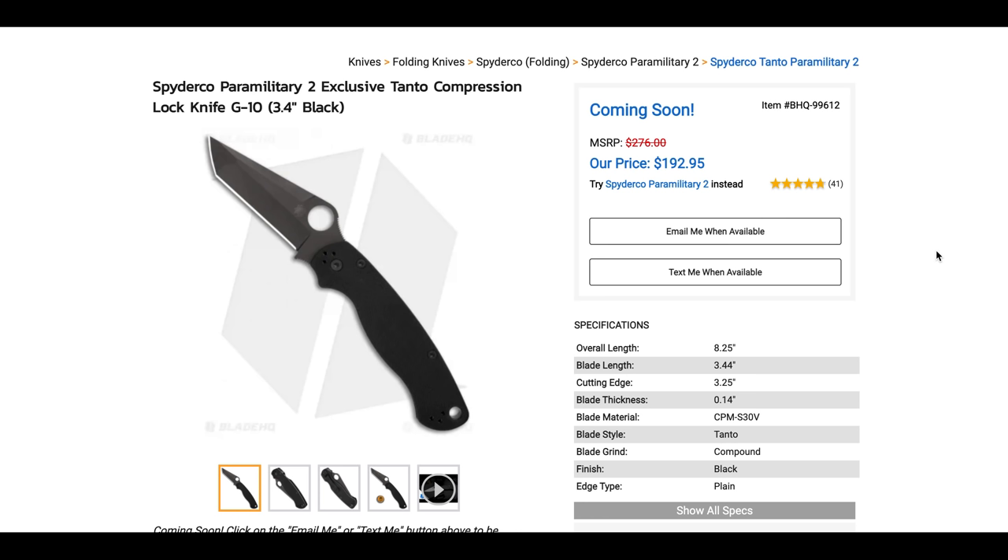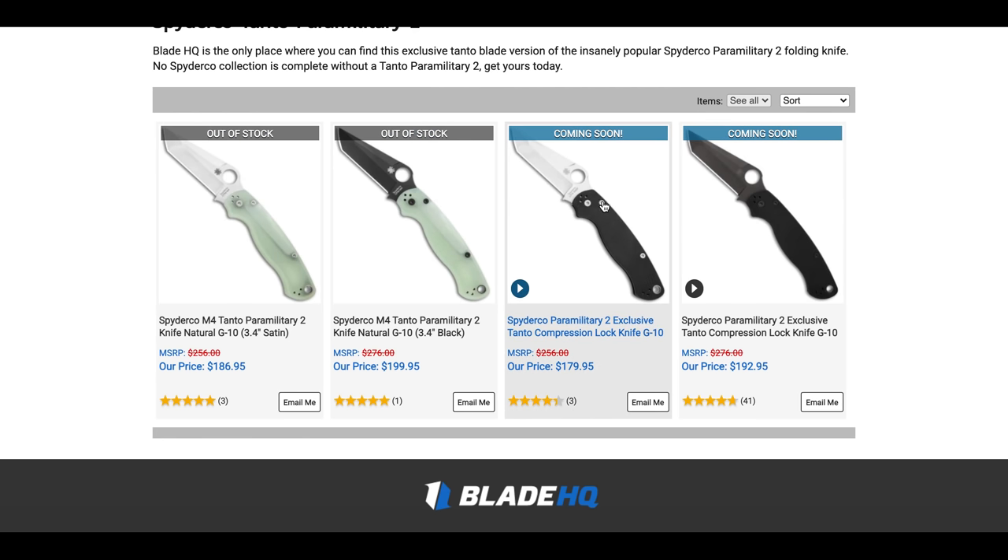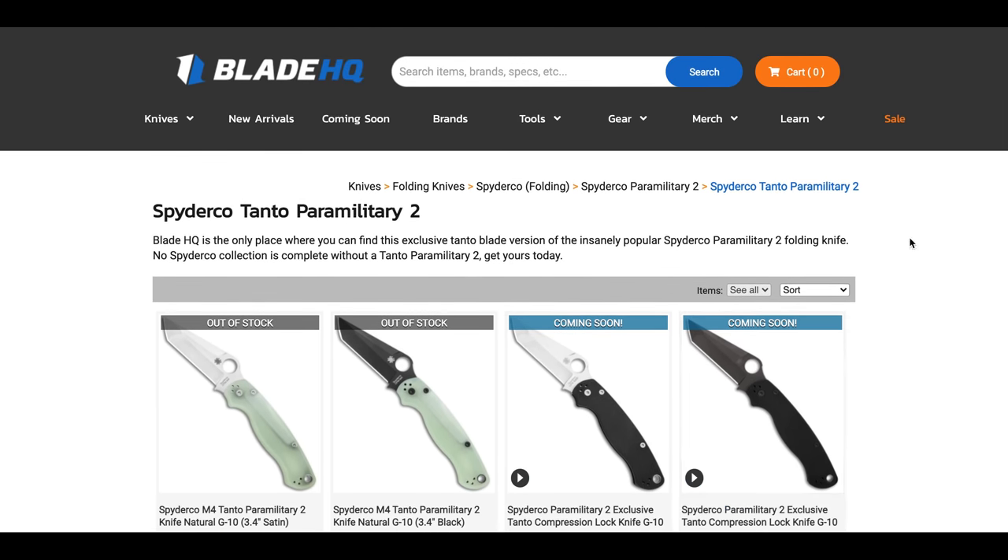This was just brought to my attention: the PM2 Tanto, both the black coated blade and the standard satin blade, are going to be restocked. There was some speculation on whether that was actually going to happen, but apparently it is. If you want to get your hands on it and it hasn't dropped yet, you can find the link in the description. You can email or text when available.